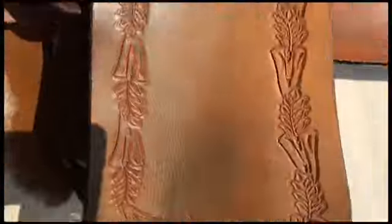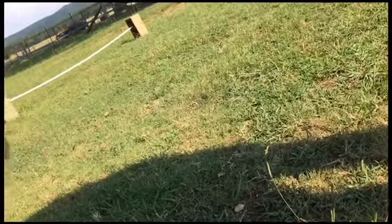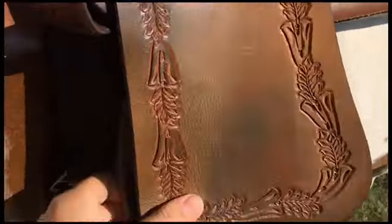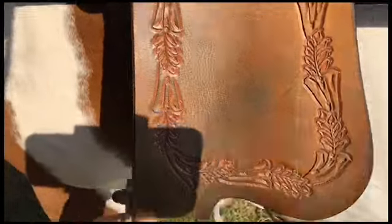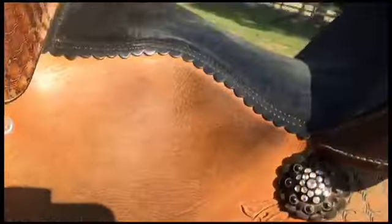Okay, so I've shortened my stirrups a lot. My stirrups normally go on number seven — these are now on number 14. Oh my gosh, it's really hard. Oh my gosh, this is so hard y'all. Oh my goodness, this is really weird. It's kind of hard. Oh my gosh!